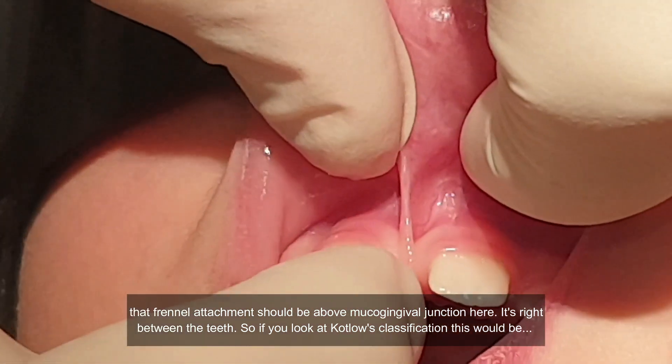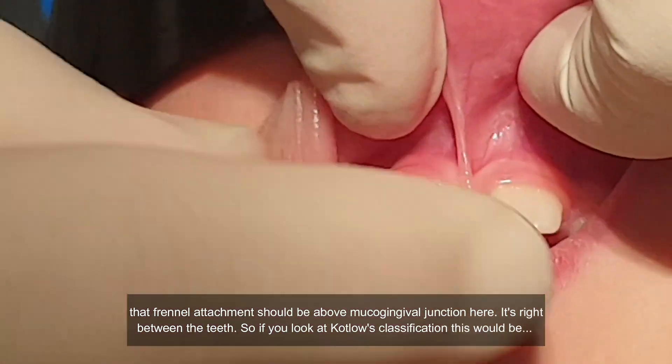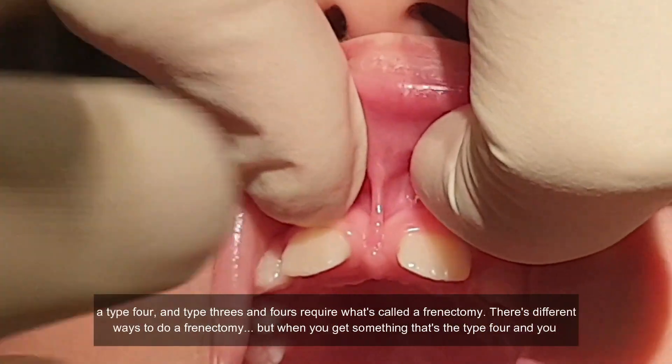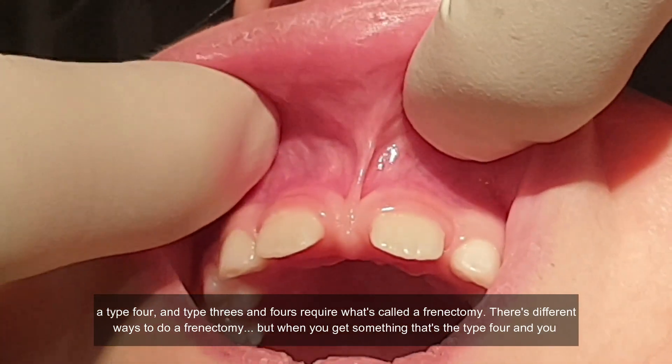Here it's right between the teeth. If you look at Kotlow's classification, this would be a type 4, and type 3s and 4s require what's called a frenectomy.